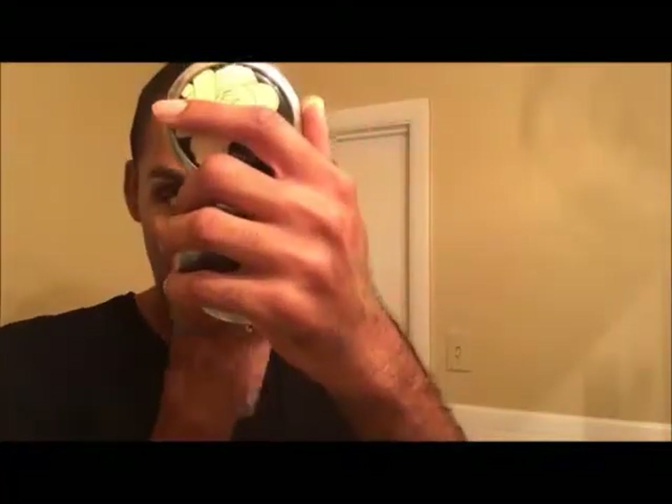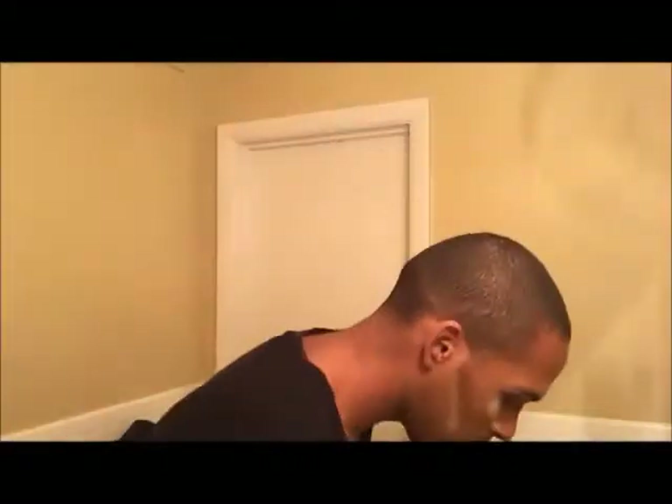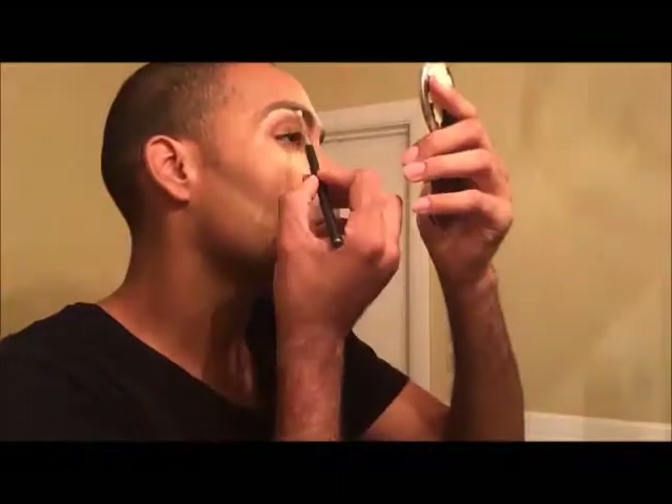Now going in with a little bit of Ben Nye Banana Powder on top of that very moist beauty blender — on the area of the blender where I haven't used the contour. I'm layering that underneath my contour to give it a sharper, more defined look, and underneath my eyes to catch any eye shadow I'm going to put on. I'm also doing a technique called 'cooking,' where you leave the powder on for about 10 to 15 minutes while you work on another feature.